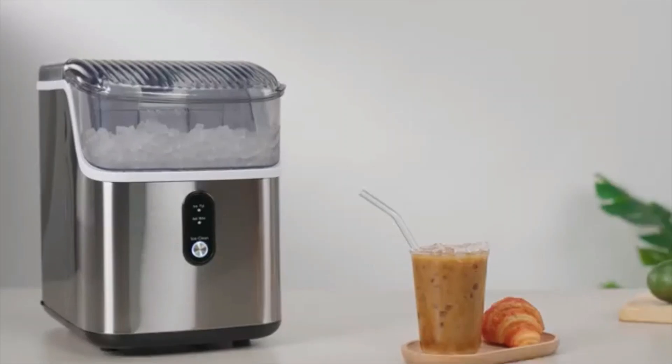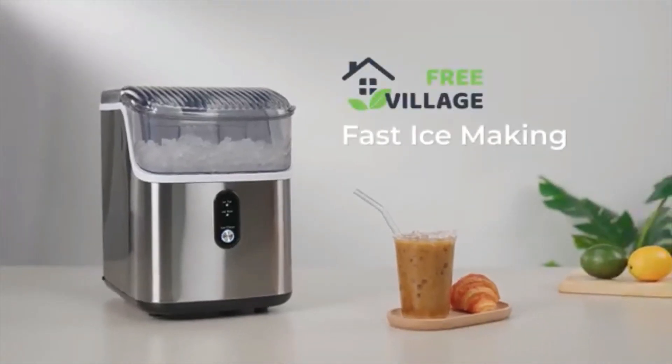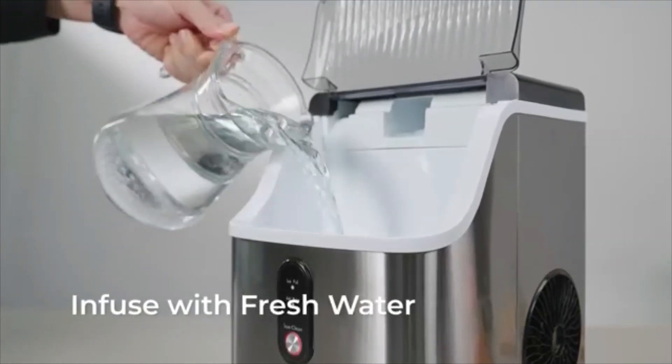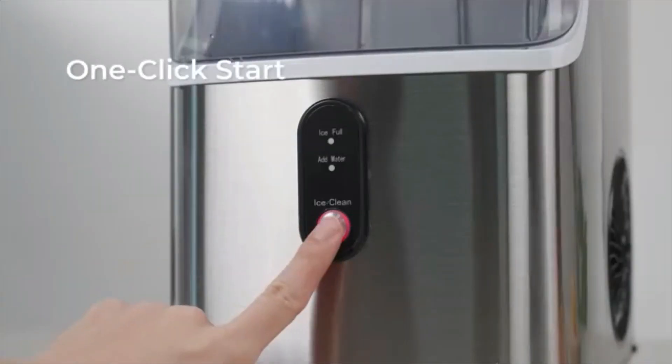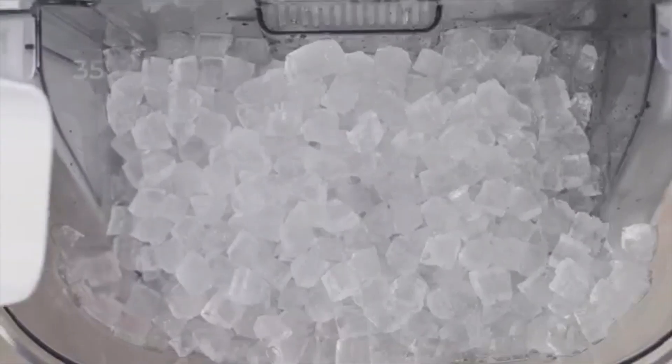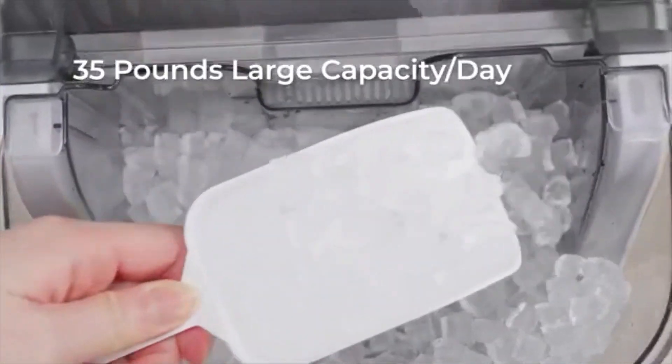Effortless care, uninterrupted freshness. The ice maker's self-cleaning feature provides a thorough and quick clean so your ice always tastes fresh. Press the ice/clean button for five seconds to start, and in just 15 minutes you can make nugget ice again.